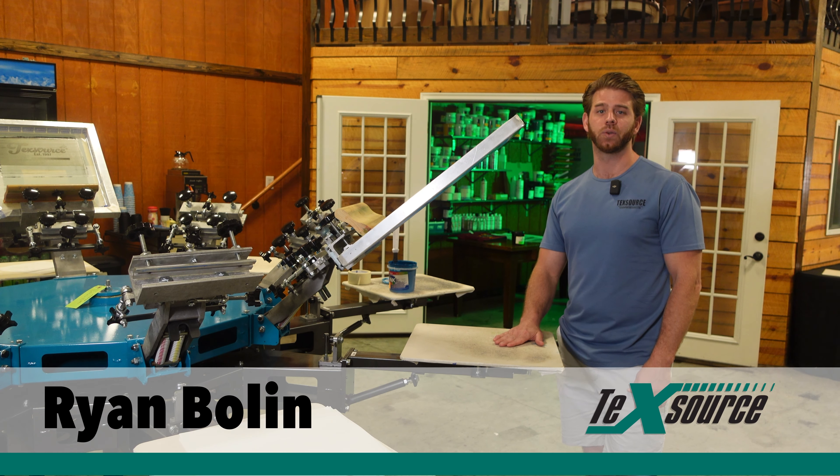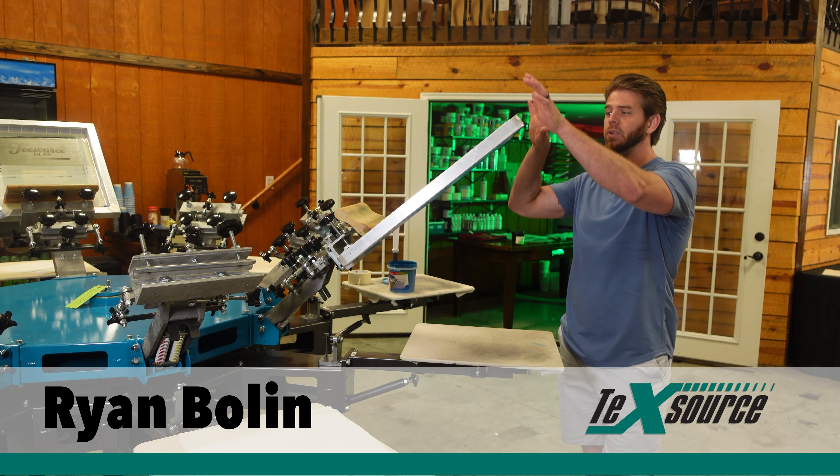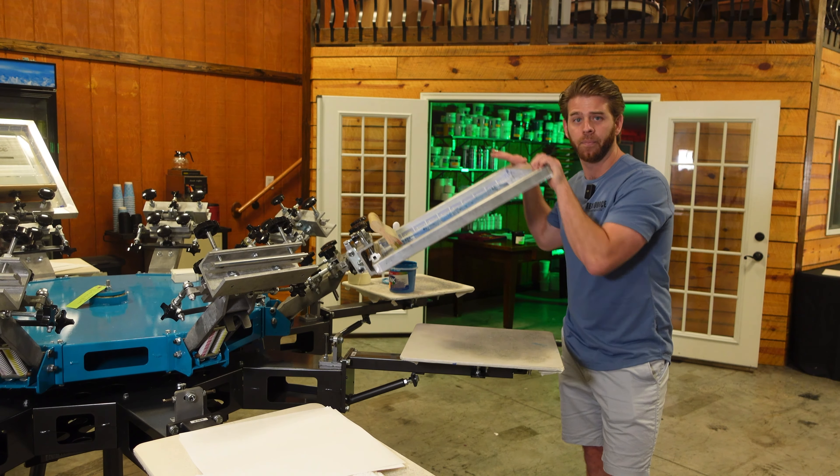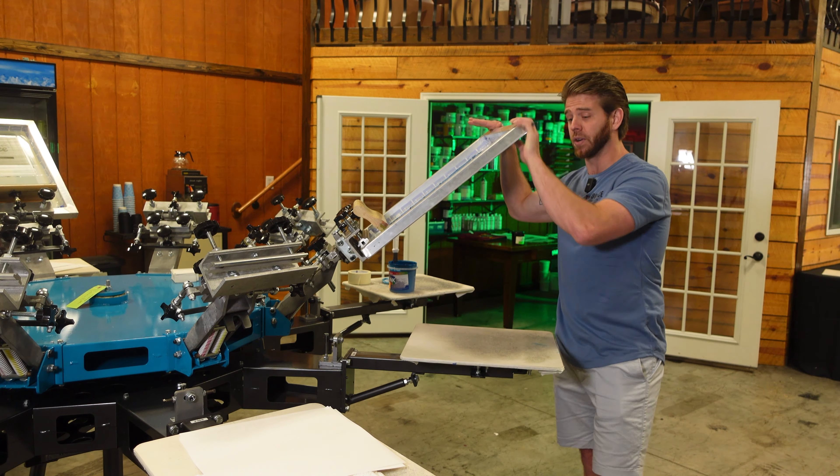What's going on guys, Ryan with TechSource. I'm going to screen print some transfers today. I'm super busy in the office and I'm just getting away and gonna screen print some transfers.